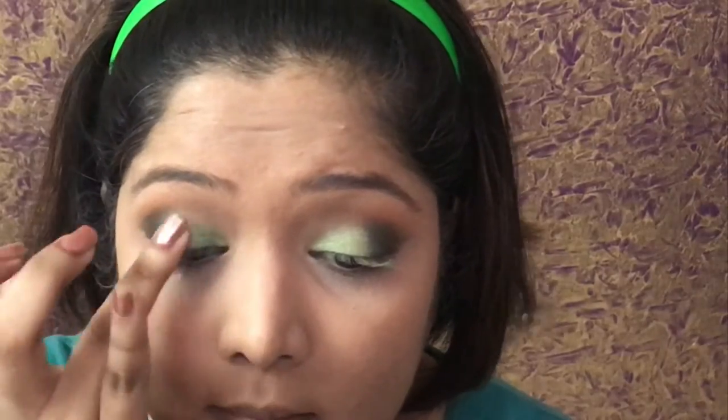If your dress is light green, you can stop here. But I wanted to do a darker green shade, so I went in with that. Layering the colors ensures that your eyeshadow sticks for a longer time and the pigment also looks very good.